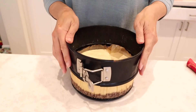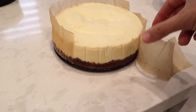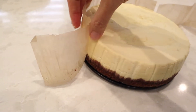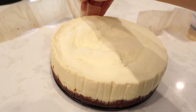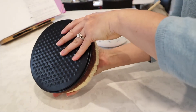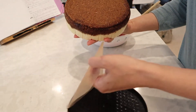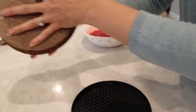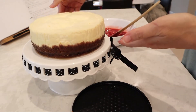I took the cheesecake out of the fridge, unbuckled the springform pan, and it just slides right off. I peeled off the parchment paper and the cheesecake turned out beautiful — just perfect. The first one I made wasn't this good; I didn't cook it long enough and it was a bit runny in the middle. I also peeled off the parchment from the bottom and placed it back on so crumbs wouldn't stick to the stand.